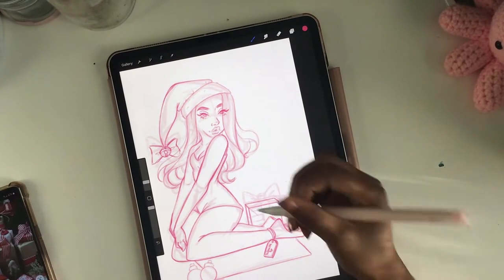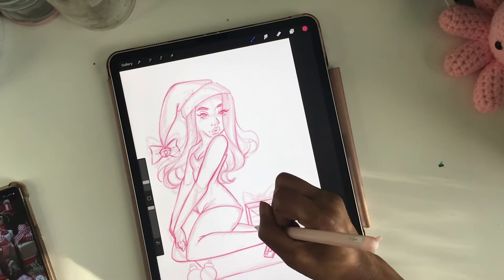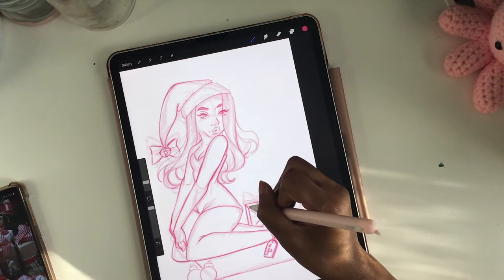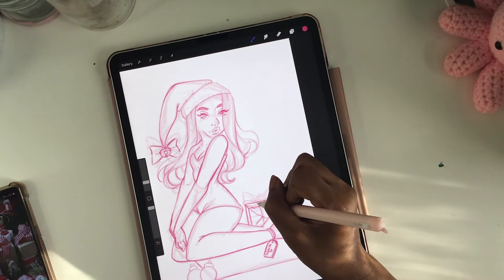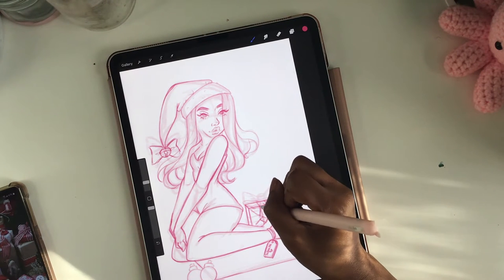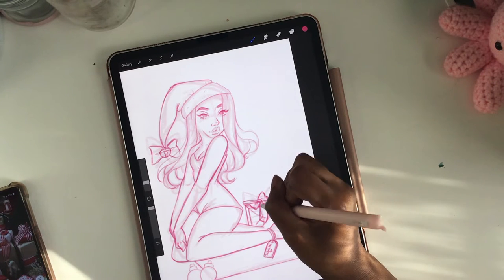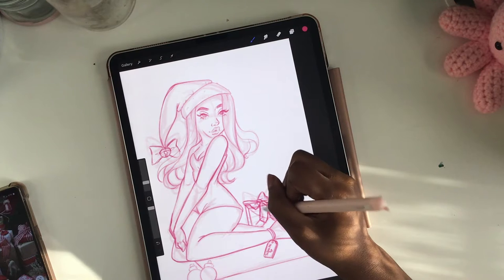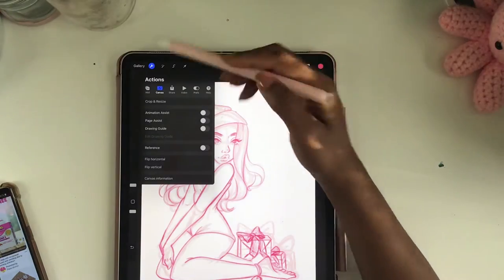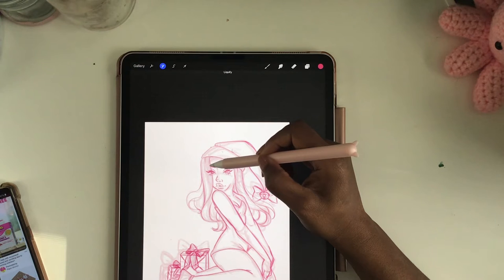Hello, welcome back to my channel! Today, as you can see, I have a Christmas-themed draw with me on my iPad. I'm horrible at thinking of names for things, hence the rambling. But yes, today I'm doing a draw with me on my iPad and it's Christmas themed — it's of this cute pinup girl that I just randomly came up with.